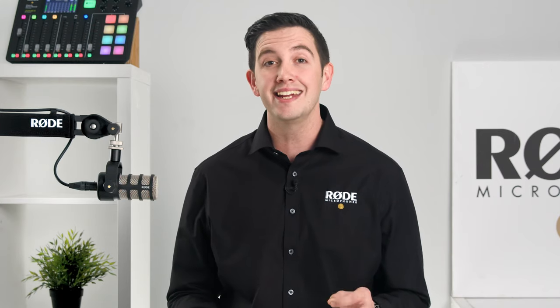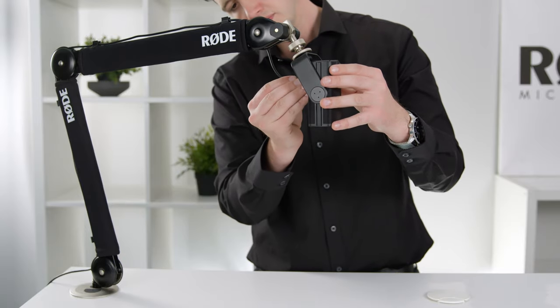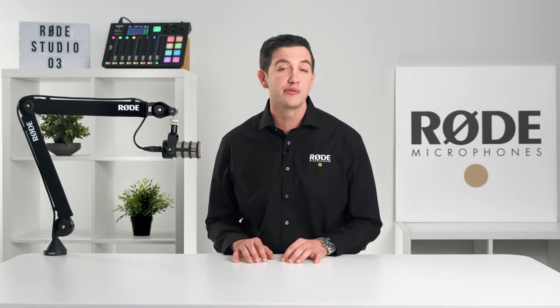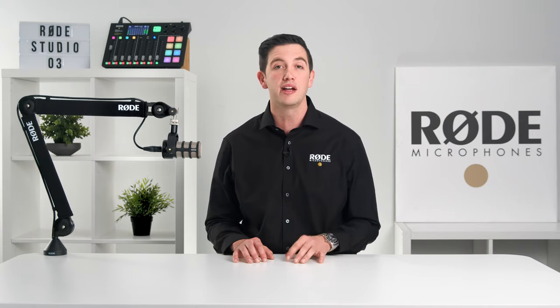There's also a secondary inner cable clip specifically designed for USB cables when using a microphone like the NT-USB or NT-USB Mini. Along with the NT-USB microphones, the PSA1 Plus is also fully compatible with a huge variety of microphones.